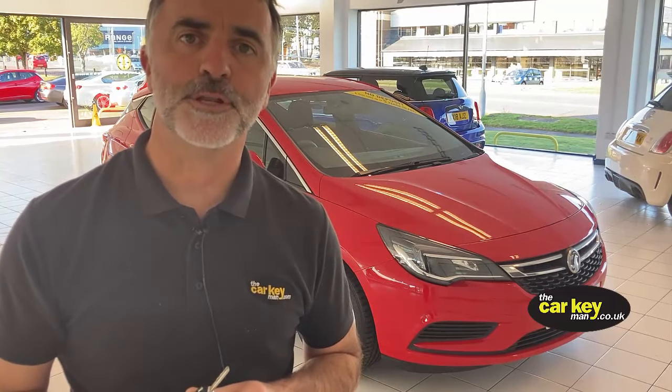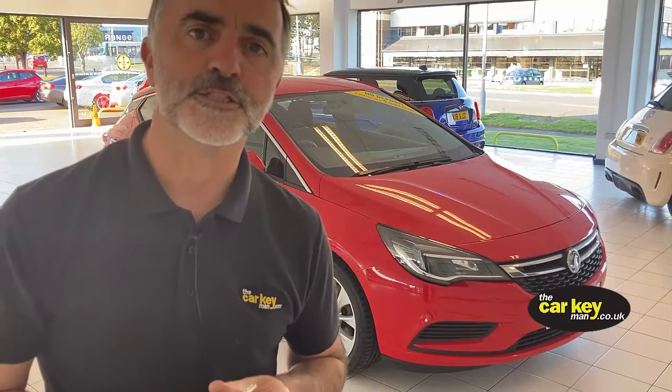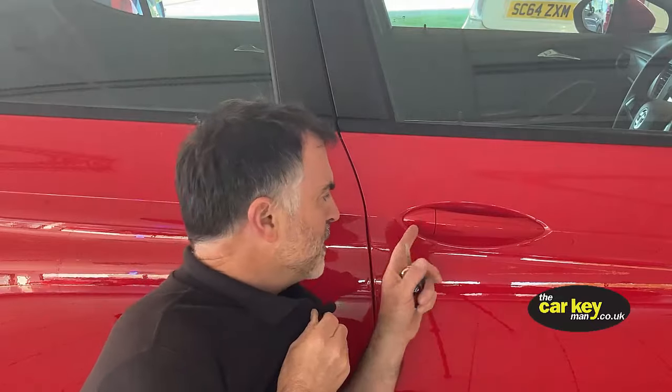If the car battery's gone flat, it doesn't matter how many times you press the buttons — your car won't open. And that's what we're going to show you today: how to get back in when the car battery has gone flat. The first thing you'll notice is that normally next to the handle there is a door lock that you could put your key in and turn.